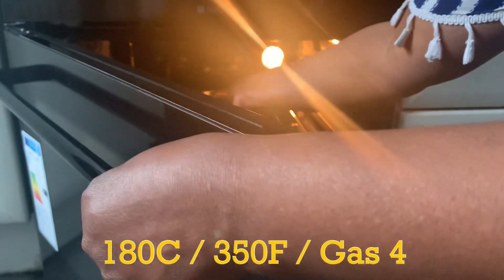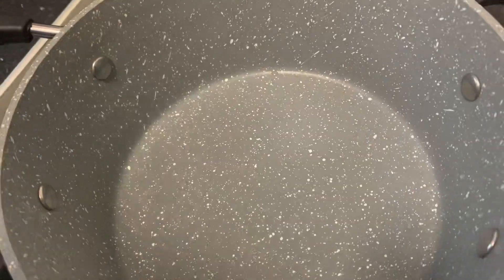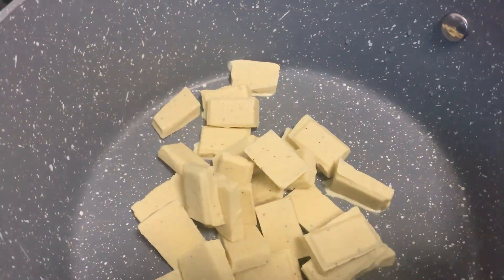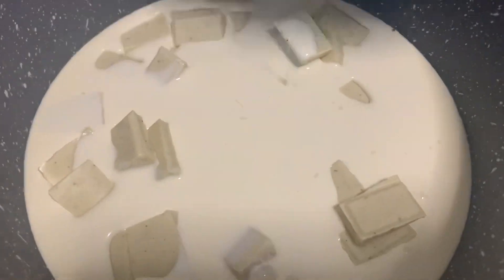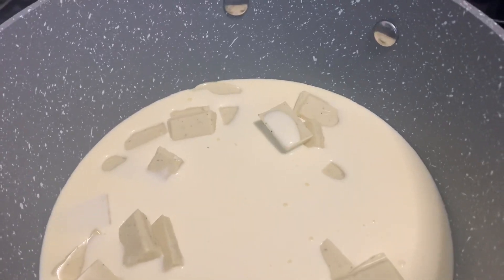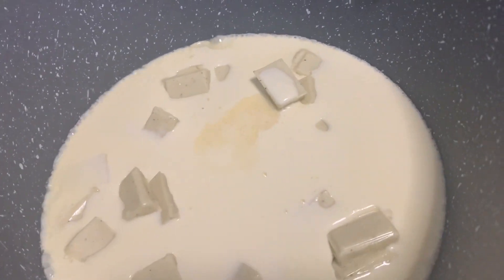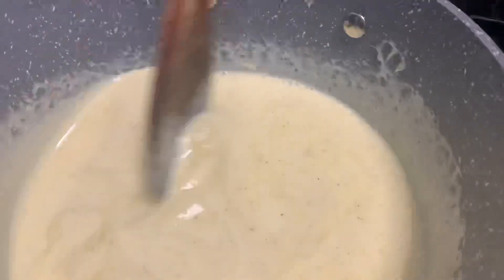Bake in the oven between 15 to 20 minutes. Put your saucepan on the heat, add the white chocolate, add the double cream and a quarter teaspoon of vanilla extract. Continue to stir until it's melted. Reduce the heat and continue to stir until everything is melted together.